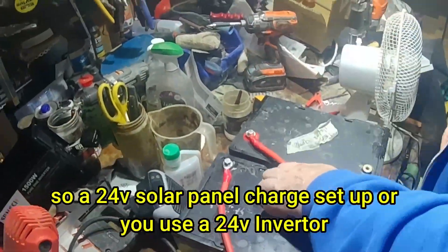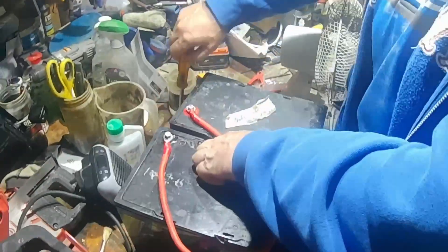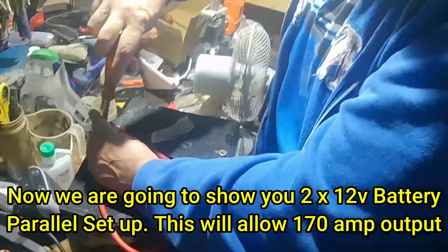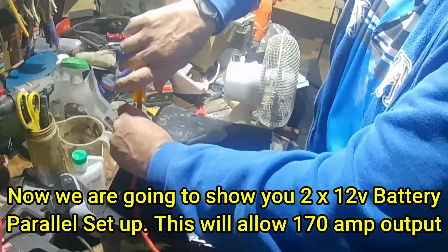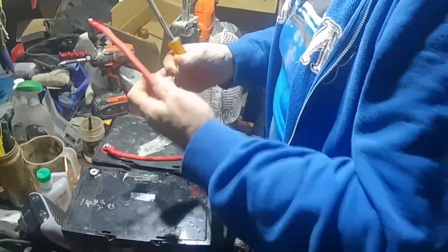So now we're going to do it in parallel because our inverter is parallel. So we take that red off the positive and put it on there — positive.